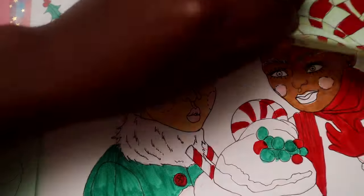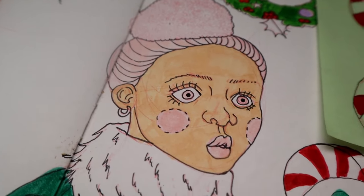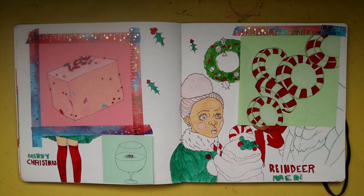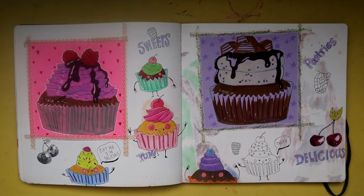I used Tombow dual brush pens, some fine liners, colored pencils, and a white gel pen. Here's another spread — a bunch of treats and cupcakes, some of my favorite things to draw.